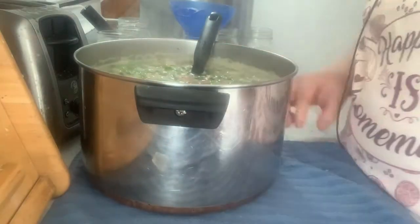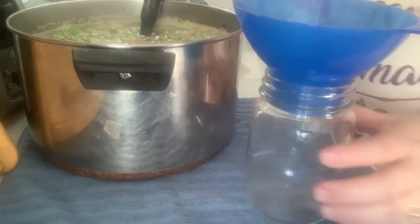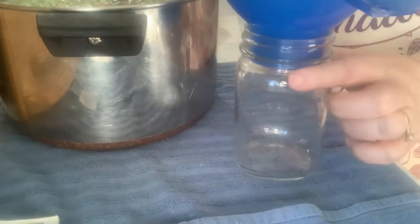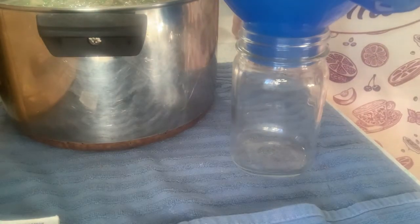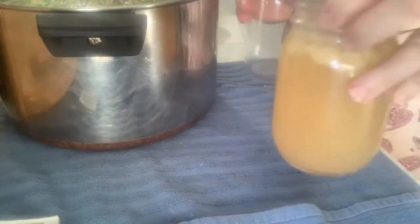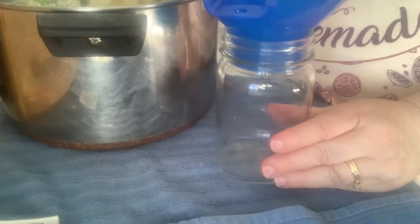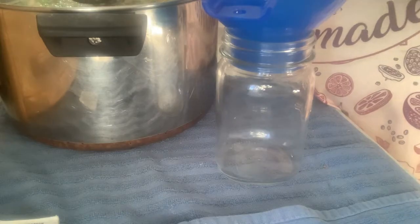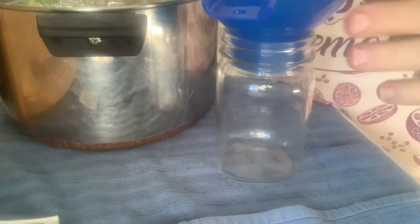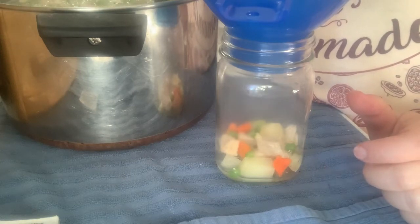We want to fill the jars halfway with solids, then the rest of the way with broth. I went downstairs and grabbed another jar of turkey broth from last year just in case I run low. With this soup recipe, pints are processed for 60 minutes. Let's get some solids in — try to get a variety of all the different veggies.